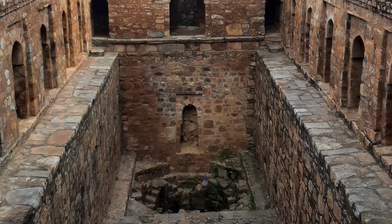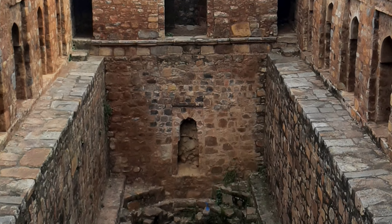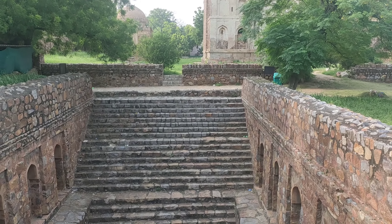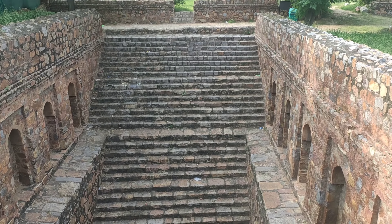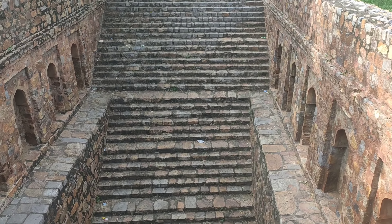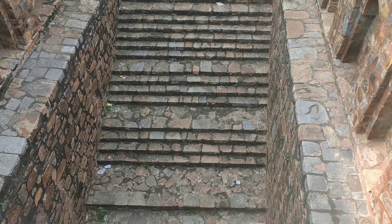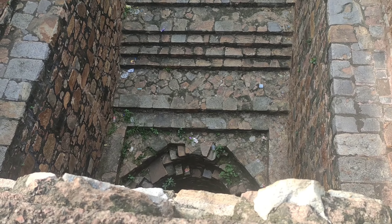The material and style of the aqueduct suggests it was built much later for the convenience of the villages. This monument complex is under the Archaeological Survey of India and is relatively well maintained.